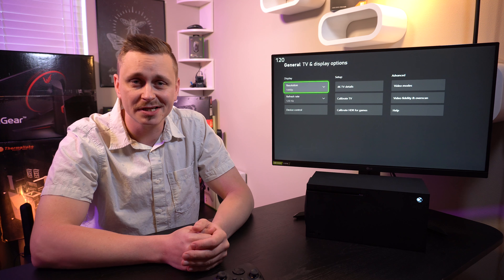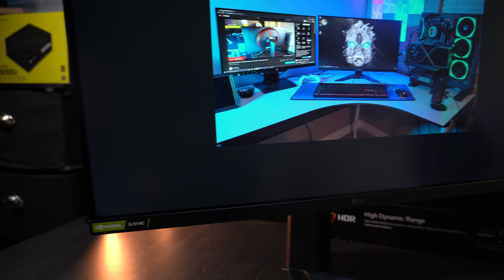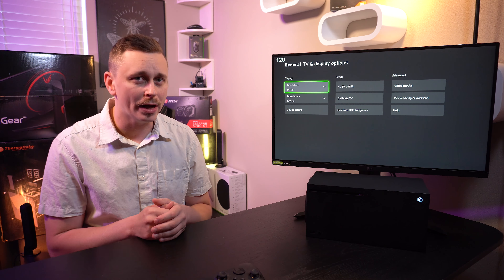I was able to put this GP850 to the test. I've been using it for at least the past week. I tested it out on PC and here we are with console gaming, and it stacks up pretty well.